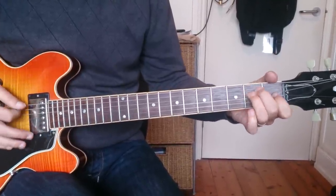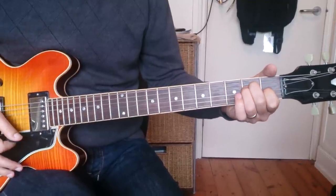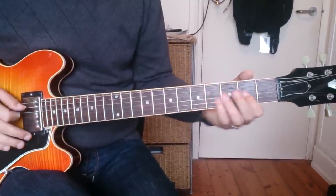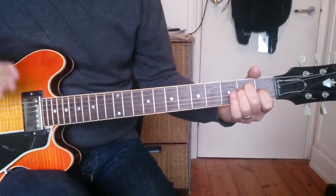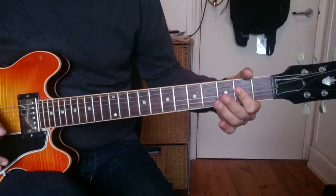The verse goes E, over E, over A, over E, two of E, then F sharp minor, A, E, E — it gets repeated. The bridge is B, A, E.